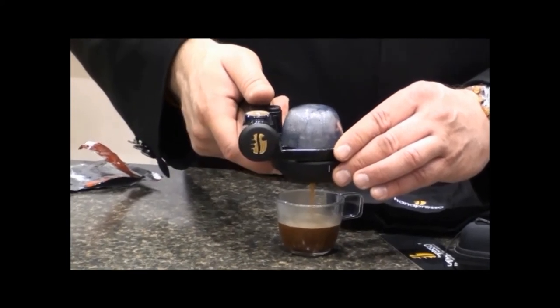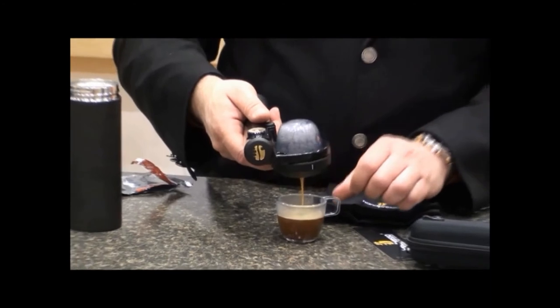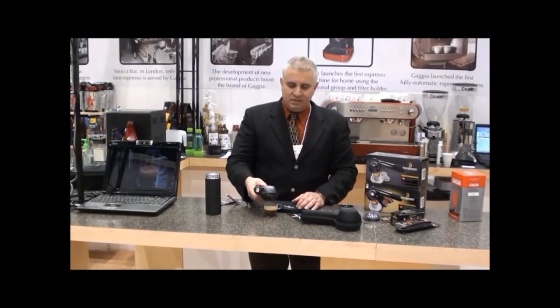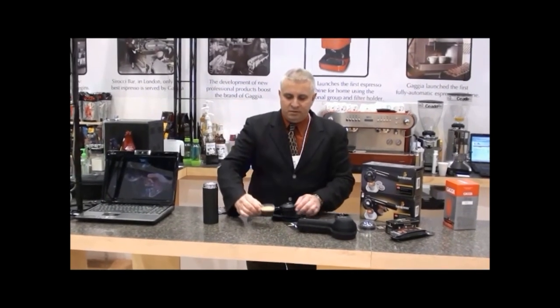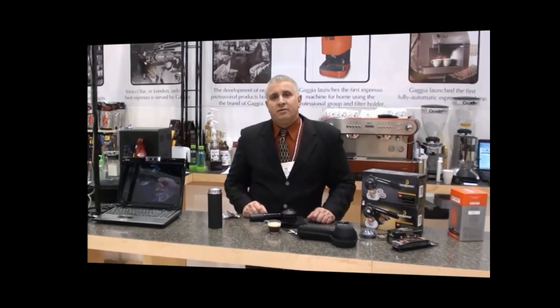And you'll hear a hiss after it starts running. And it depressurizes the system. It's as simple as that. So there's your shot of espresso. You've got a nice crema on that, and it can use any of the ESE pods that are on the market.